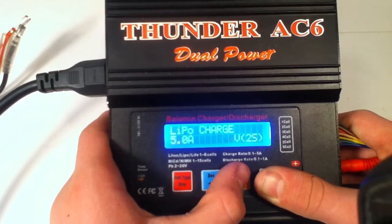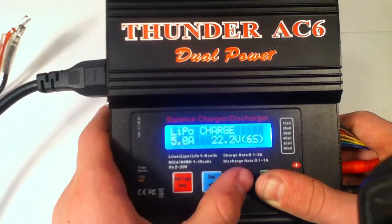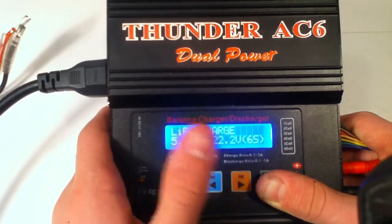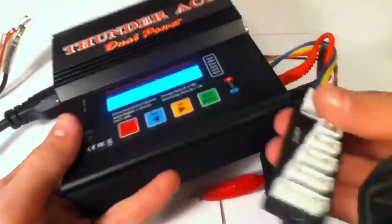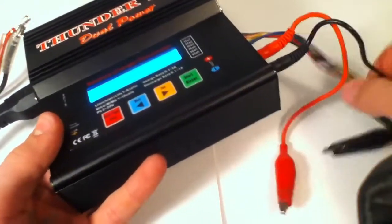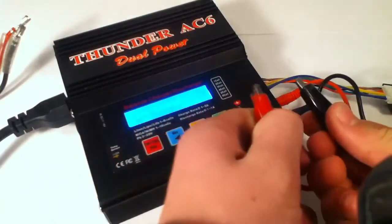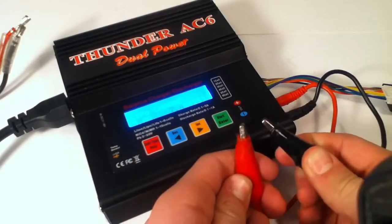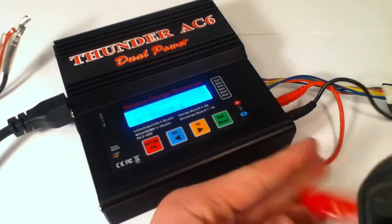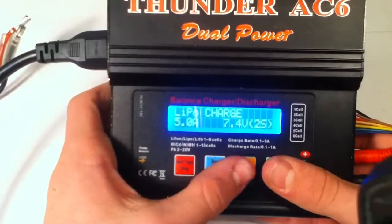Here's 7.4 volt, 11.1, 14.8, 18.5, 22.2 — which is a 6S — so it charges up to a 6S LiPo. It comes with a port and everything, and I use alligator clips on my Traxxas plugs. Make sure these don't touch together though, because if you're charging a battery and these touch together, you might do something very bad — which I have not done yet.